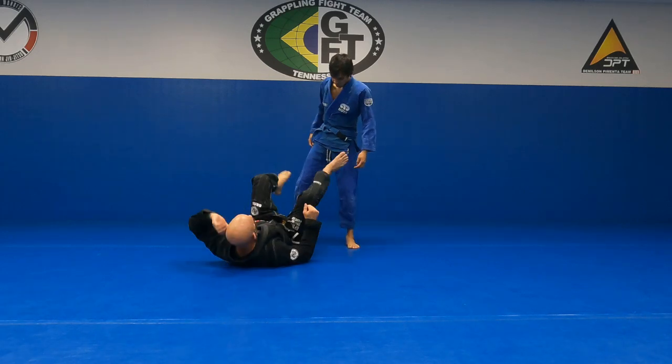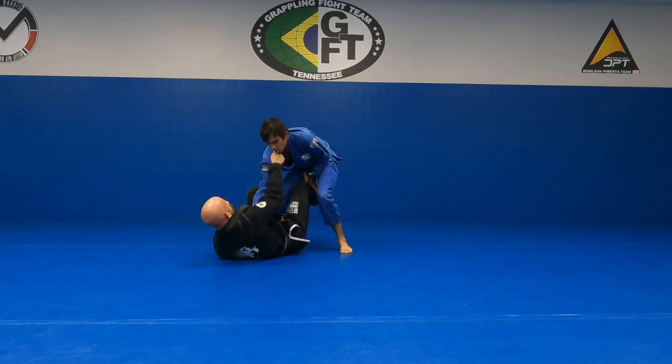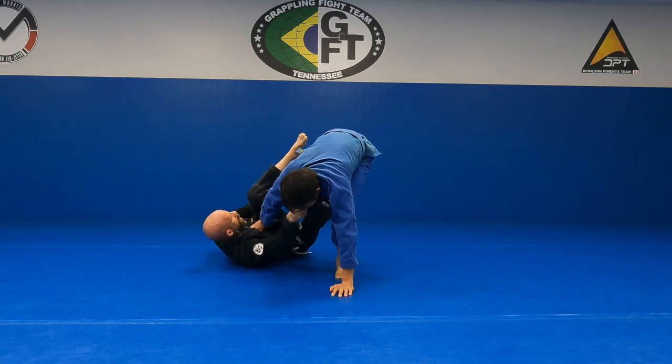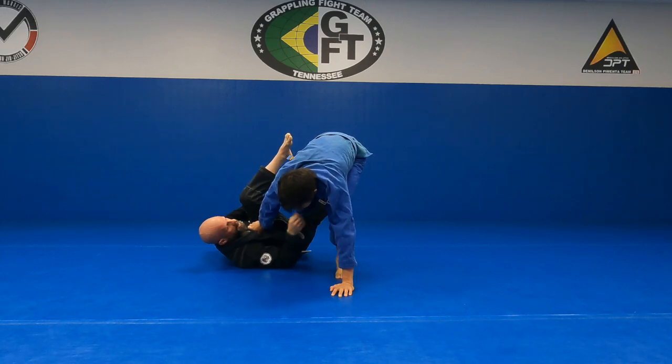One more option: he pushes out and steps over, so immediately I chop the leg down and wrap my elbow around his knee as I open my knee to the floor.